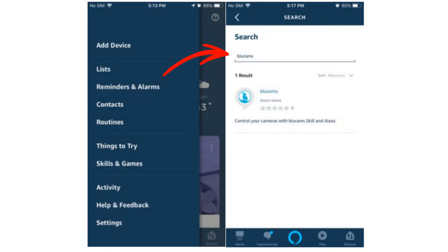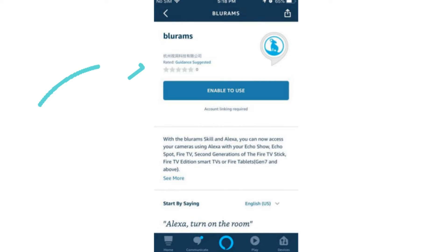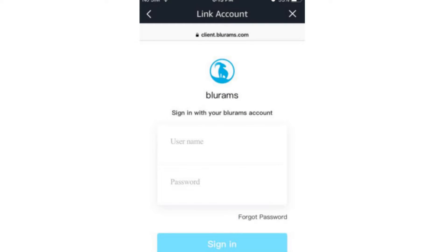Using the search bar, search for Blue Rams and then tap on this skill. Next, you will need to simply click on 'Enable to Use', and then Amazon will ask you to type your username and password for your Blue Rams account.